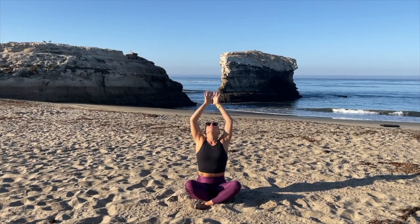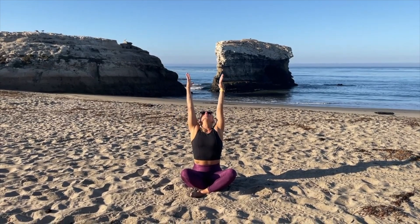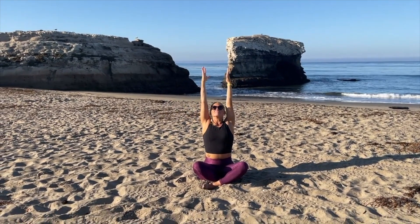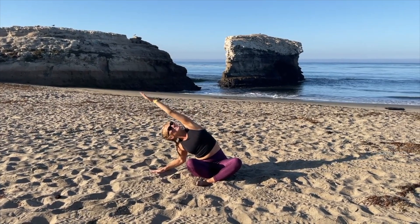Take a big inhale up and reach your arms up to the sky, and exhale it out nice and slow. Do that again — inhale your arms way up, lengthen through the side body, look up between the hands, exhale and release. Inhale both arms way up to the sky and as you exhale bring your left hand down to the ground and reach over with your right.